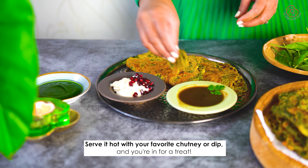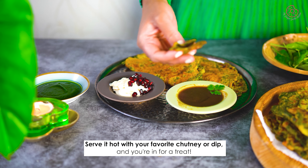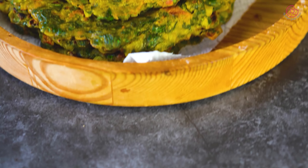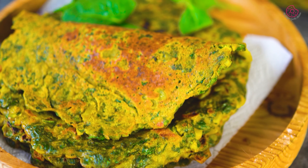And hey, if you enjoyed this recipe, don't forget to subscribe and hit that like button and share the love. Your support means the world to us. Thanks for joining us in the kitchen today. Until next time, happy cooking!